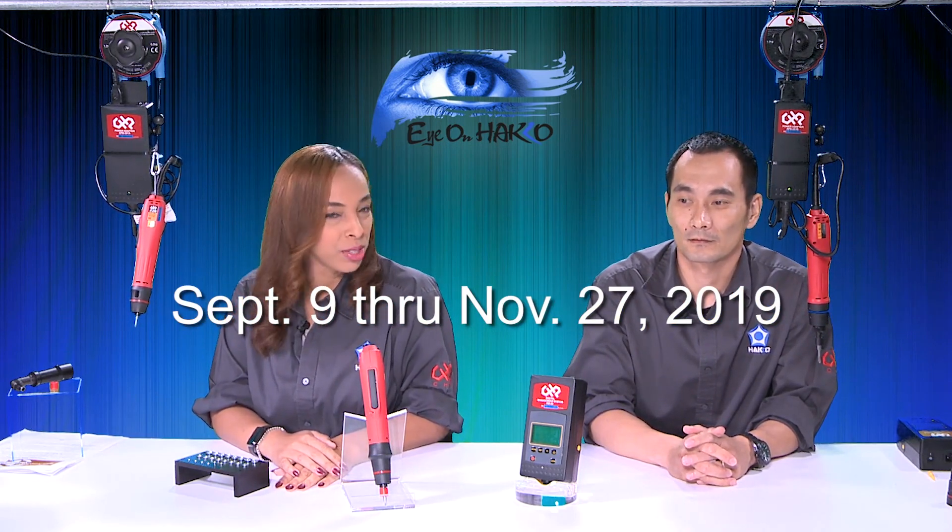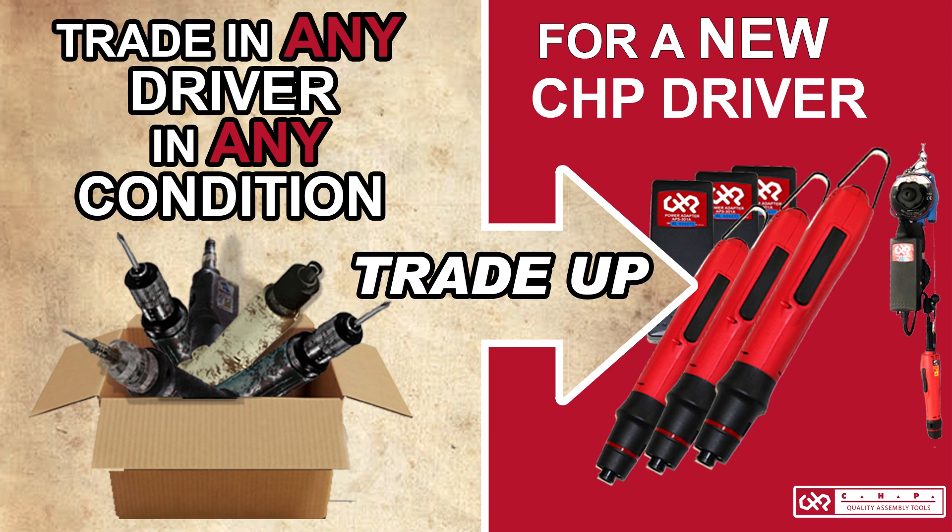I can go on and on about the different drivers and how good the quality is, but unless people get these drivers in their hands, it's really hard for them to get a feel for the quality. So something we're very excited to have launched — it started this month and runs through November 27th — it's our torque driver trade-in program. You trade in any driver, in any condition, for a new CHP driver set.